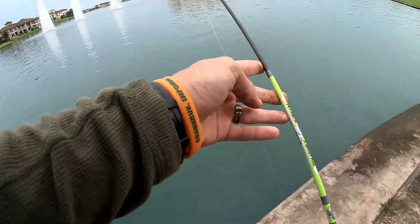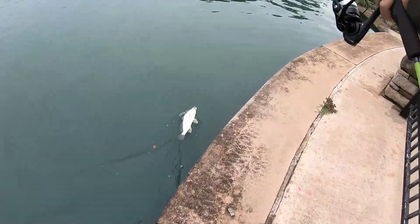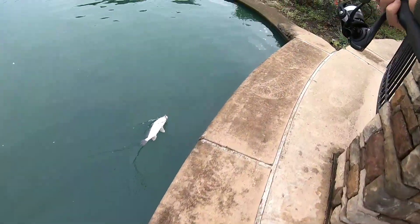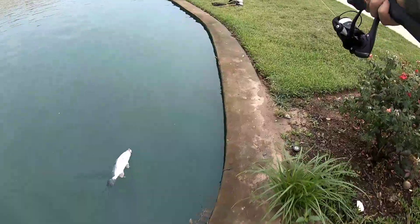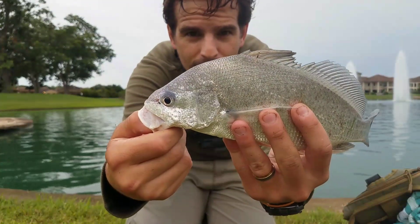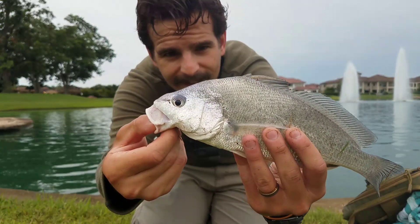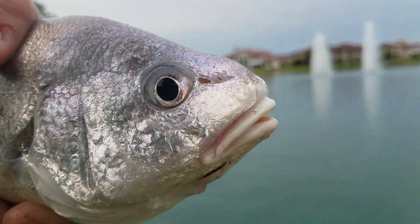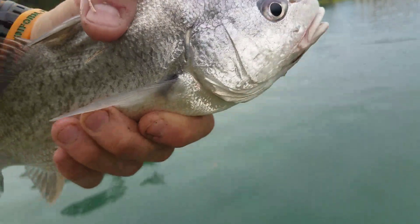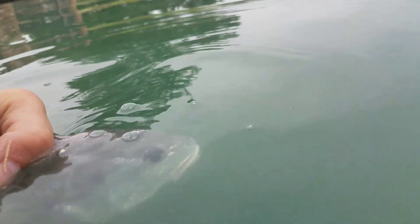Bass tend to stay in one spot — these guys will run big circles really fast. I'm just going to kind of skate him over. Beautiful fish to have. I really like these guys, very very pretty. Let's get this one back in the water — beautiful animal, good catch.